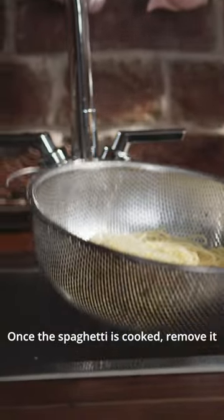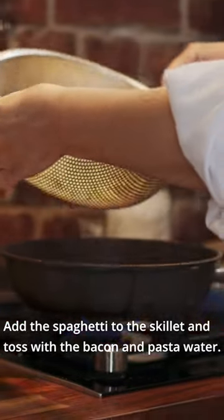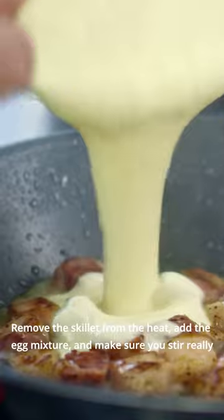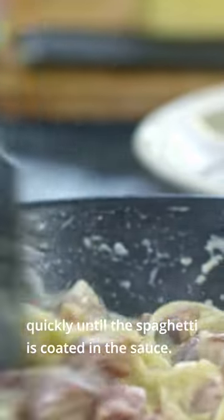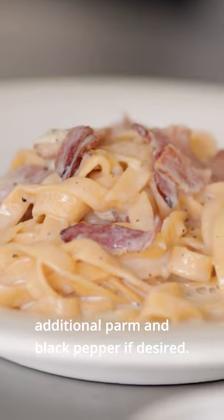Once the spaghetti is cooked, remove it from the heat and add the reserved pasta water to the bacon skillet. Stir and combine well, then add the spaghetti to the skillet and toss with the bacon and pasta water. Remove the skillet from the heat, add the egg mixture, and stir really quickly until the spaghetti is coated in the sauce. Serve immediately and garnish with additional parmesan and black pepper if desired.